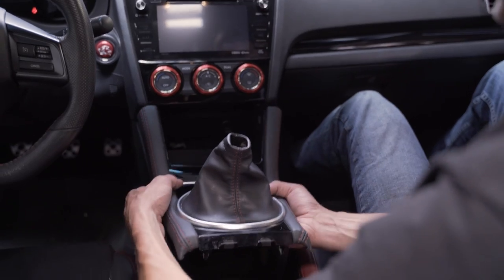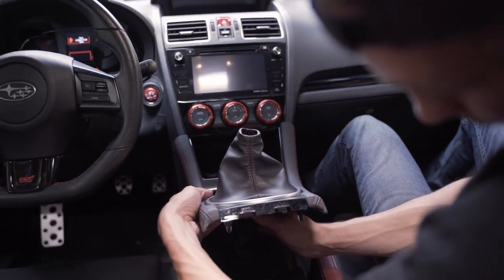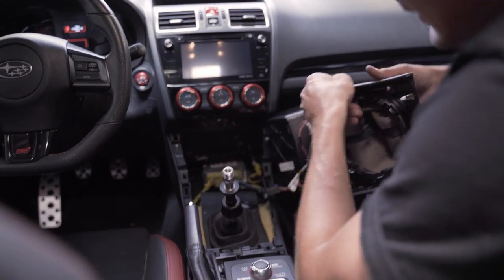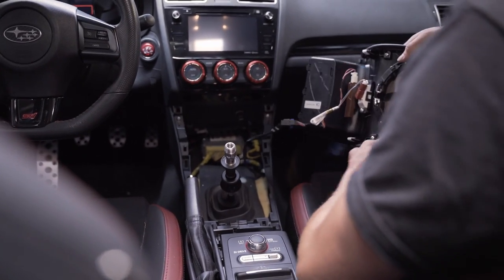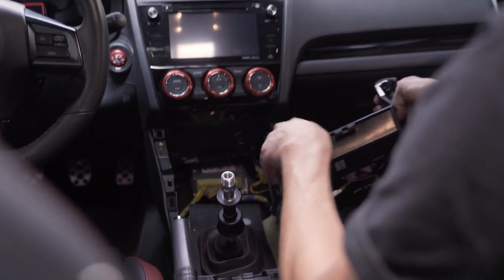You can just pull this up — sometimes this helps if you don't have clearance to pull the shifter back into a gear and gives you a little more room. Be very gentle with this. You're putting it down out of the way; you can either unclip it or just set it down by your feet.